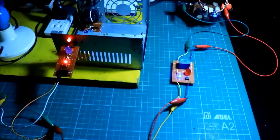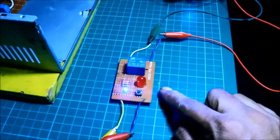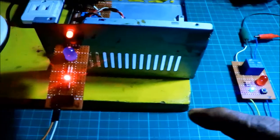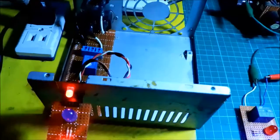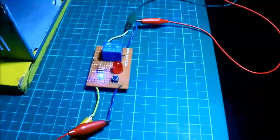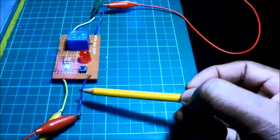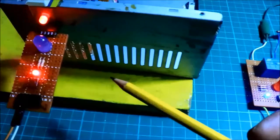Let us make a quick comparison of the two projects. We have our old previous project — here I'm using only one perf board. In the new project I'm using two perf boards: the switchboard and the relay board. I got two modules — one for the input side and one for the load side. In the previous project, only one perf board.